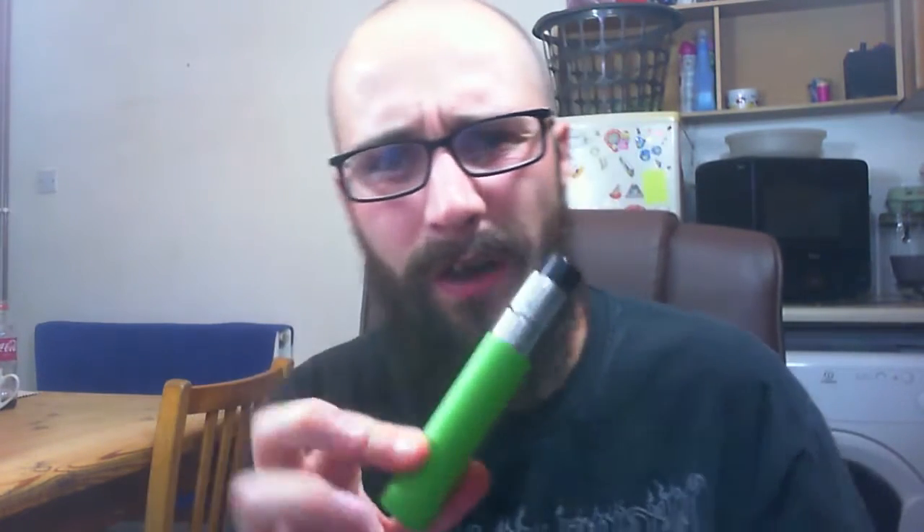Everything about it is solid. Even the green coating - when I first got it I was being really careful putting it down and screwing things on, as I didn't want to ruin the coating. But I've had it a couple of weeks now and I've been using it almost every day, and it's held up very, very well. It feels nice as well. It's just a really nice feeling little mech mod. I really can't fault it in any way.